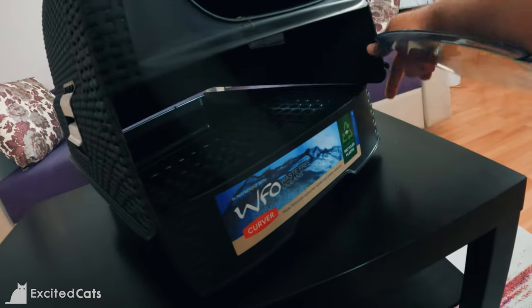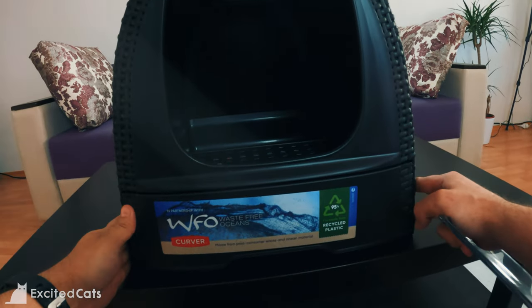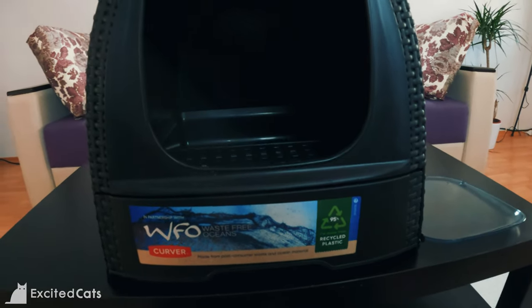This cover here — the door — comes off, you just need to pull it apart a little bit. This is what I've done to get Nala a little bit more accustomed to going in and not confuse her as much when it comes to entering and leaving.